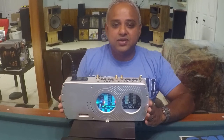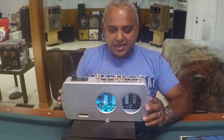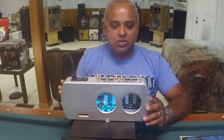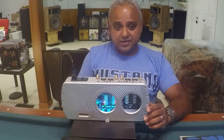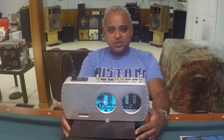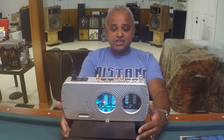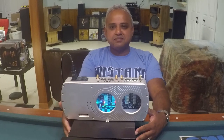I hope you enjoyed this video. I had so much fun making it — listening is believing. Go see this beautiful Symphonic phono stage in action at Rob's No-Noise Hi-Fi in Toledo, Ohio. Thanks for watching. If you'd like to share your thoughts, do so in the comments below. Please like, share, and subscribe. More hi-fi gear videos coming soon — stay tuned. Until next time.